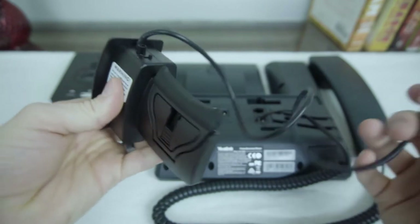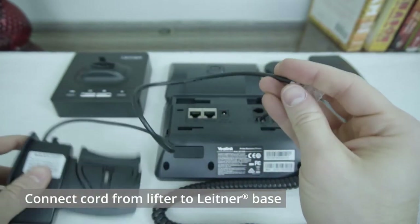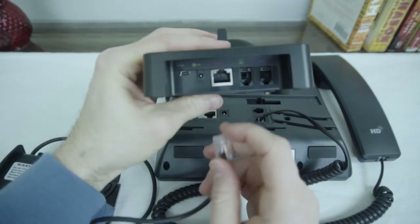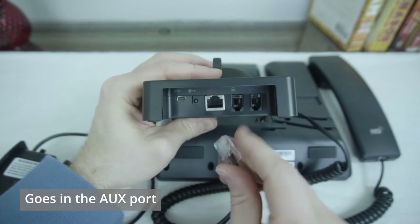The first thing we're going to do is take this RJ45 coming from the lifter and run that to the back of the Leitner base in the AUX port that's marked with silver.